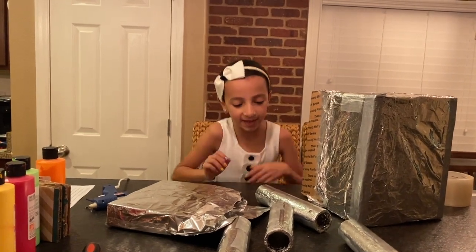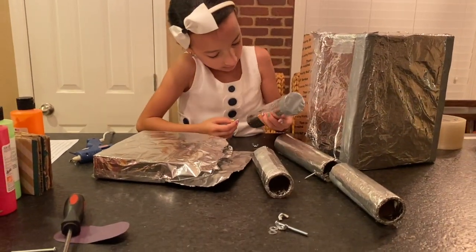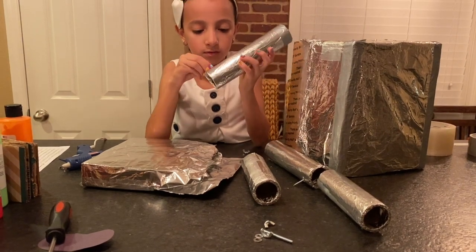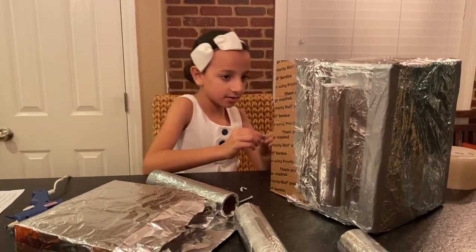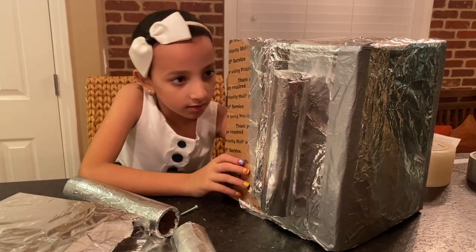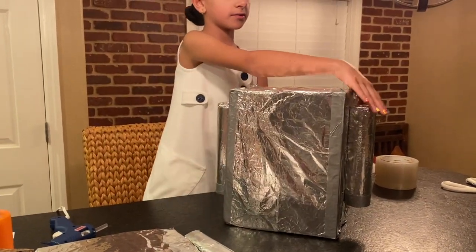Let's start screwing in the arms and the head. I'm going to put a screw in the hole. Here's the other arm. I'm going to put the first arm on and now I'm going to put the second arm. And by the way, after I put the arms on, I'm going to have to put tape on top of them.